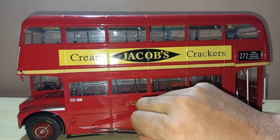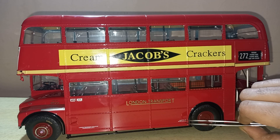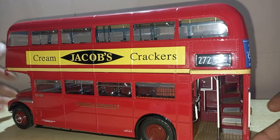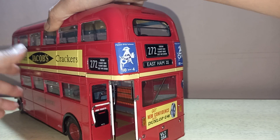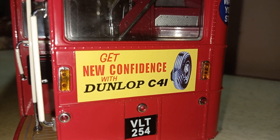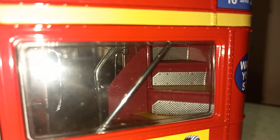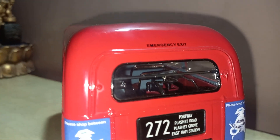There is 'London Transport Executive' written on the side, and a speed limit is written here too. At the back you can see the lights and an advertisement for Dunlop. The steps are very accurate with all the grab handles. Again, 'East Ham 272' route and 'Emergency Exit' are written over here.